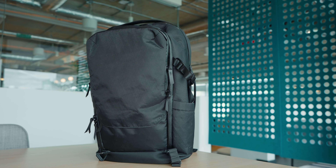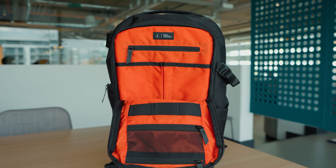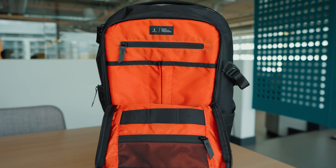This right here is the Alpaca Elements Travel Backpack. Full disclosure, they did send me this backpack to review. However, everything I'll be telling you about is going to be based on my honest opinion.